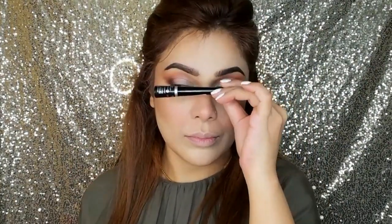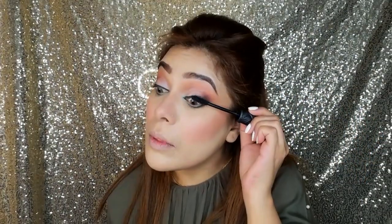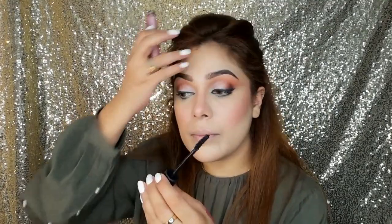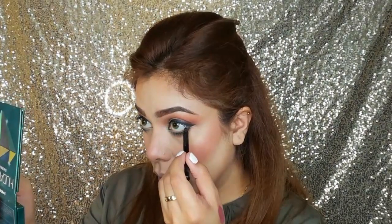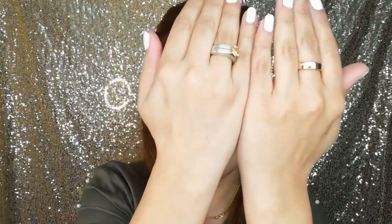For eyeliner I am taking this Rimmel Exaggerate black eyeliner — this eyeliner is bomb. For mascara I am taking this one from Essence Cosmetics — it is the Stylistic mascara. This mascara gives your lashes length and volume. For the waterline I am taking Rimmel's black kohl pencil — it applies very easily, especially if you have sensitive eyes. Girls, it's time for eyelashes! I have applied lashes in a sexy style from Lash Art — all product links will be mentioned in the description below.